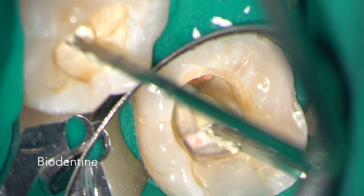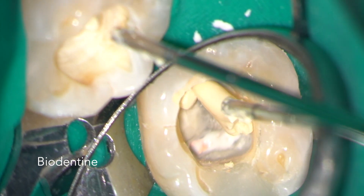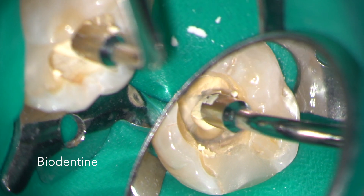Bioceramic materials like biodentine provide an excellent seal, and so when you've got a fairly minimal access cavity you can use the material as a restorative to seal the access cavity. In this case, I use biodentine packed across the pulp floor and then composite on the occlusal surface. I'm now packing biodentine across the pulp floor and into the access cavity.